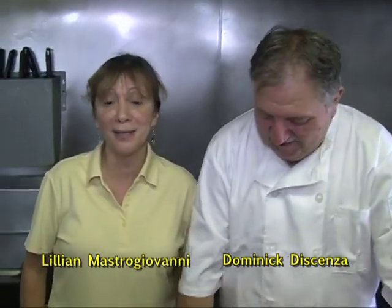Hi everybody, here we are at Sapporo Ravioli doing another episode of Eat My Pasta. Dominic, we're back here in the kitchen. What are you making today?